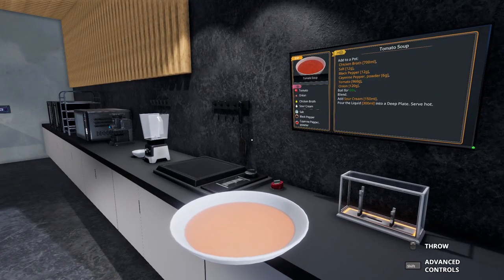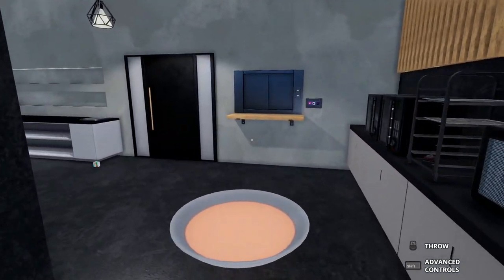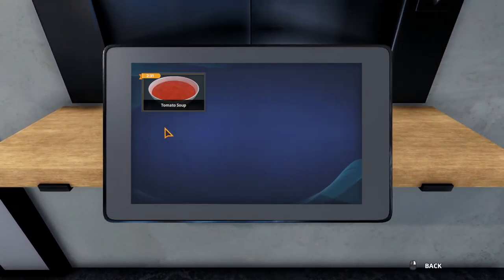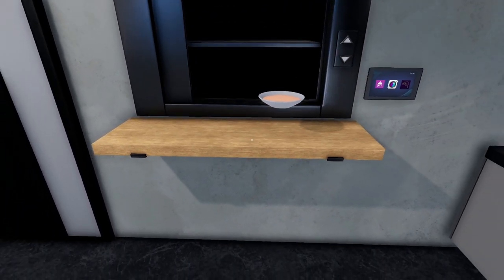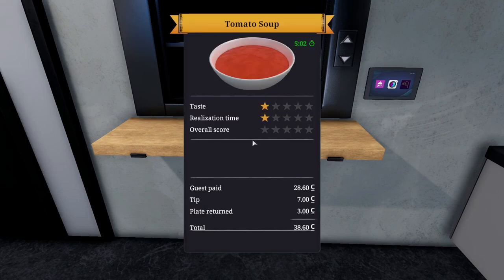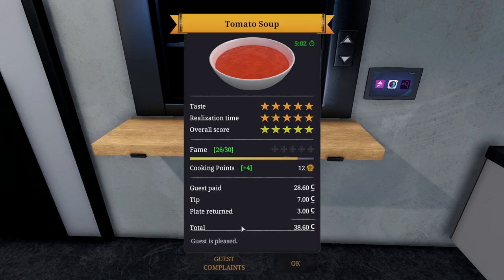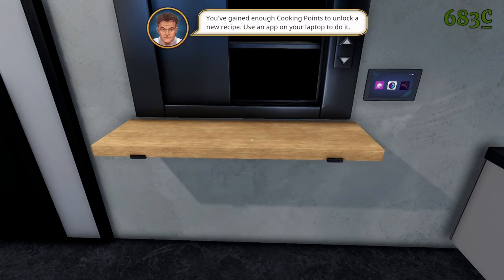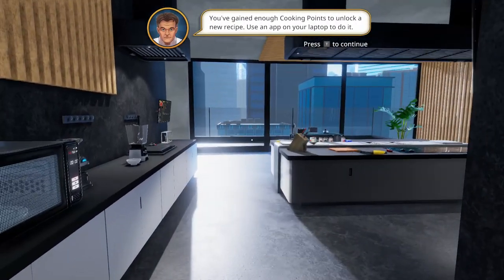How long have we got? Two and a half minutes left. Flipping heck, look at that — that is some express soup. Five star! Look at that, absolutely sensational. They paid £38.60 for this — flipping heck. Everything was perfect. Lovely. A new recipe — use an app on your laptop to do it.